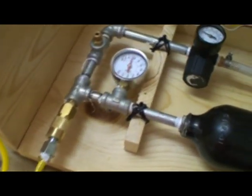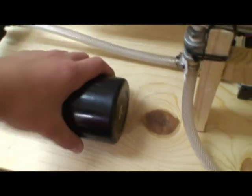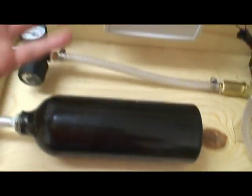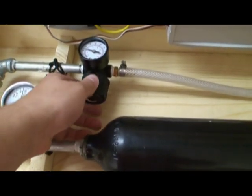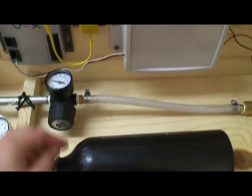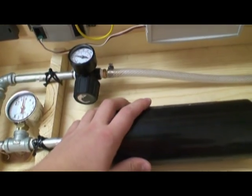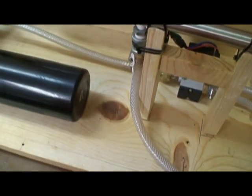I would get rid of the pressure gauge and get a smaller tank — I found a place that sells miniature plastic tanks. This is a steel tank made to hold liquid CO2 at 850 psi, which you don't need. This regulator was a little expensive because I got it at Home Depot, but I found them online for about 75% less. You could basically attach the regulator directly to the tank and have a smaller solenoid valve.